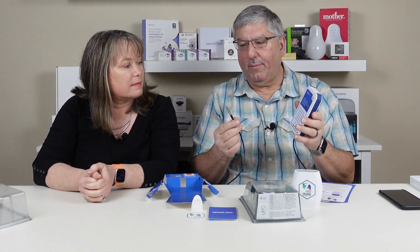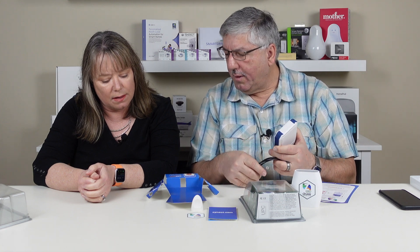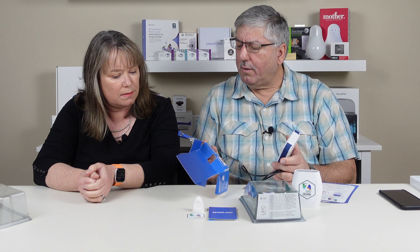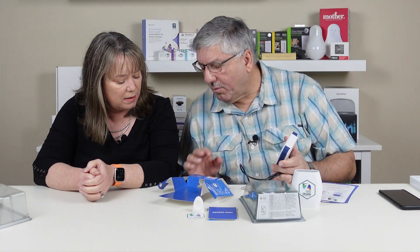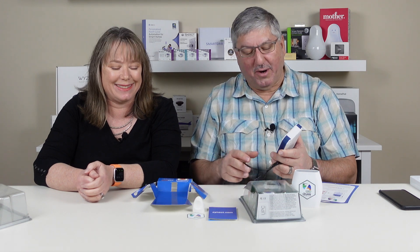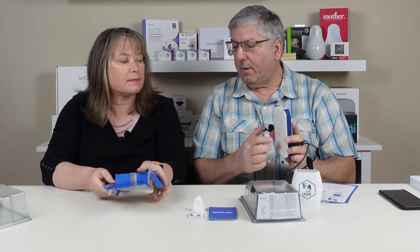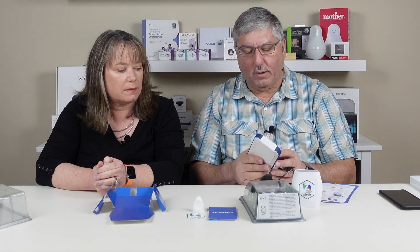That's kind of nice because a lot of temperature sensors we've used are just a little device. With this one you can leave the main unit outside and put the probe inside whatever you're measuring. It does from minus 55 to plus 125 degrees centigrade — that's 257 degrees Fahrenheit. That's a really wide range. It's all sealed up, totally waterproof, with a battery compartment in the back using three regular AA batteries, and they claim it will last up to two years depending on how often it takes measurements.